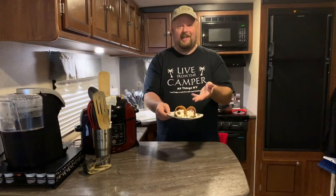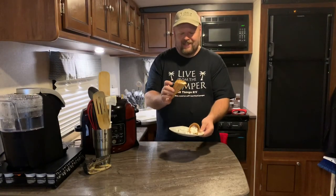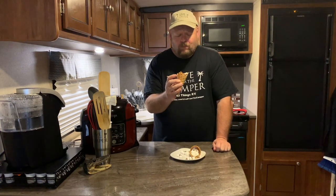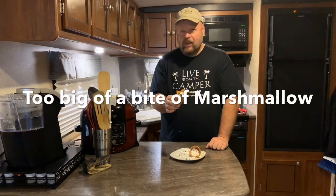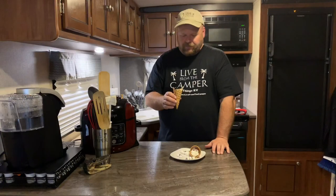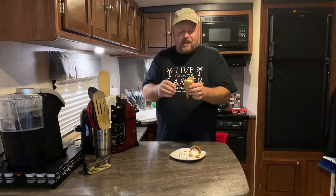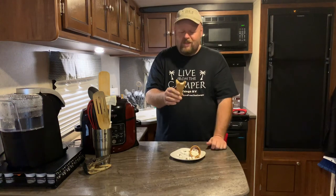And there it is. Doesn't that look delicious? The most important part is how does it taste? I did let it cool down for about three minutes. That's so hot — it's so good. Tell you what, this is a camper's dream dessert. Not only is it super easy and super delicious, all you do is wrap it up in tinfoil and throw the tinfoil away, so there's no mess. It is the perfect dessert. Look at that crunchiness from the cone, the ooey gooeyness of the chocolate and the marshmallow. This thing is so good.